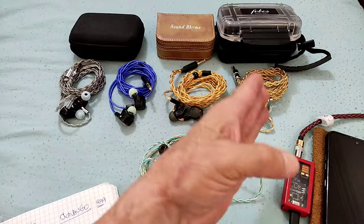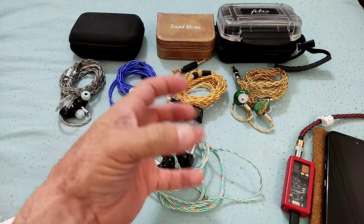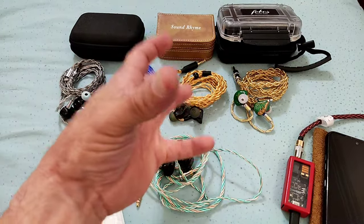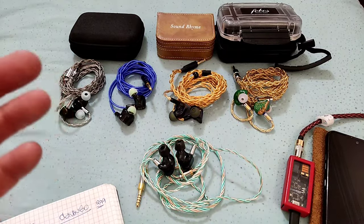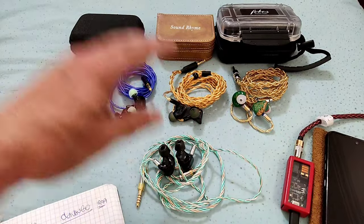All three — H50, SR7, and Okavango — are about being very fun in the way they present music. They've all got nice, big bass, and that's what they do well. The Okavango is a fantastic IEM. Both the SR7 and Okavango have tuning switches, while the H50 and the V12 have no switches.